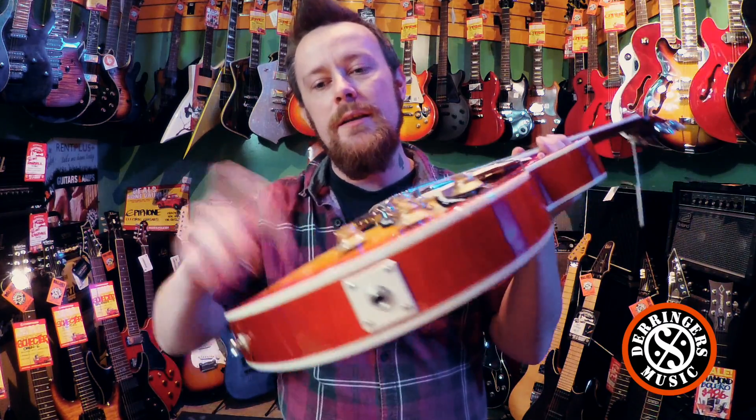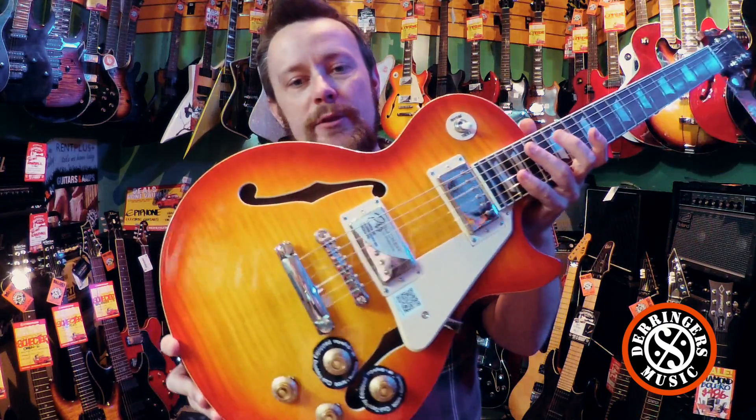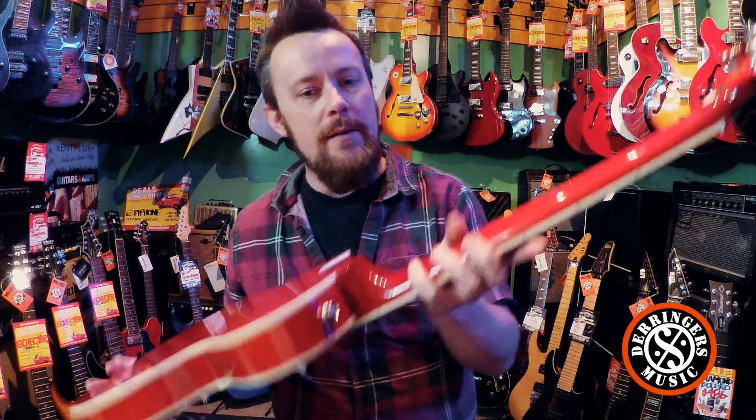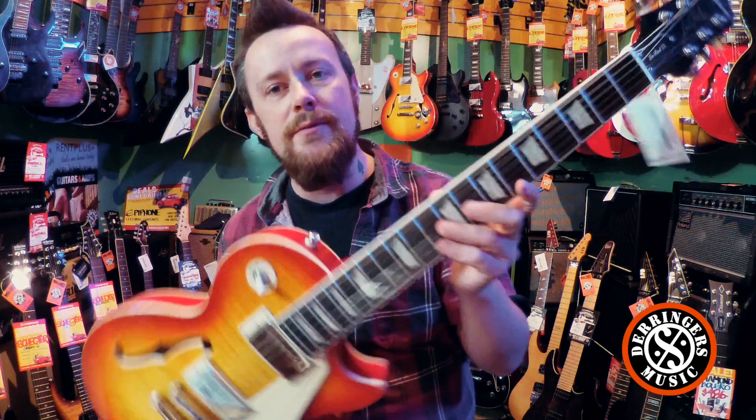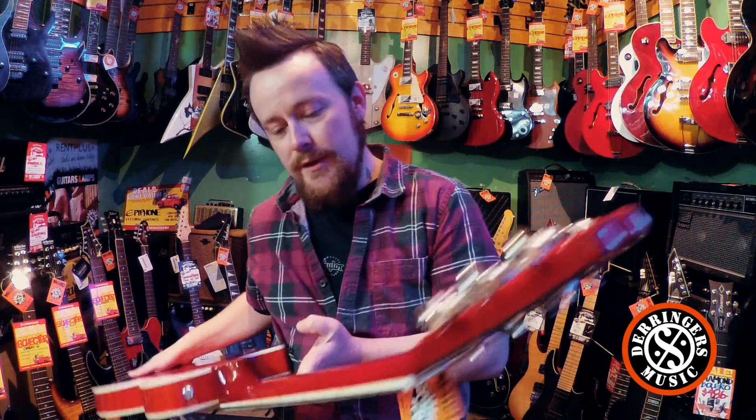This is a hollow body Les Paul, double bound, with a nice flamed maple top and maple body, mahogany slim taper neck with a rosewood fretboard and the old-style trapezoid inlays. You've got Grover tuners on these as well.